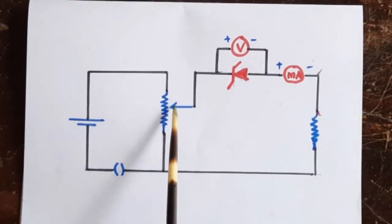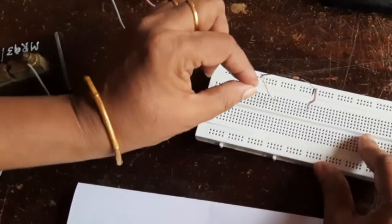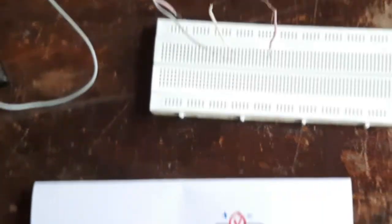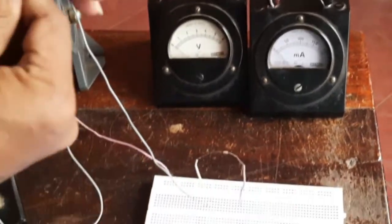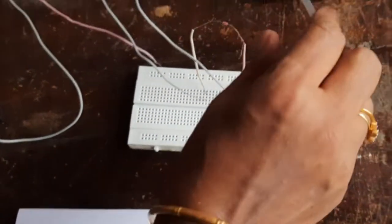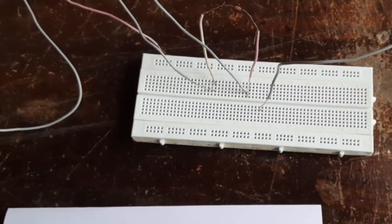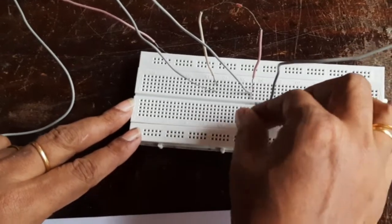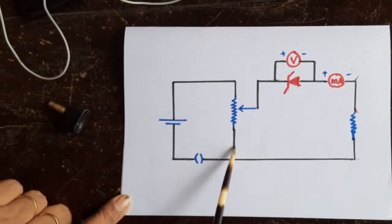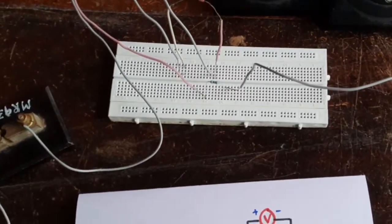Now we'll make the circuit starting from the variable head of the rheostat. I have taken a wire from the variable head of the rheostat and will connect it to the negative terminal of the Zener diode. Then from the positive side of the Zener diode, we connect it to the positive terminal of the milliammeter. Then the negative terminal of the milliammeter goes to the resistance. The other end of the resistance connects back to the baseline and to the base of the rheostat, so the circuit is almost done.